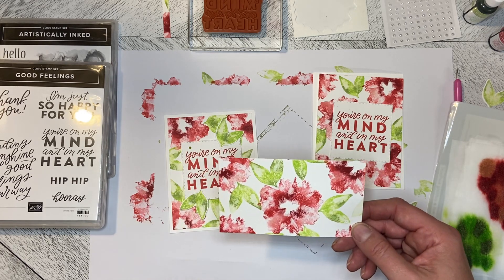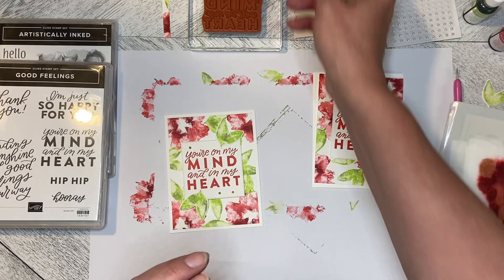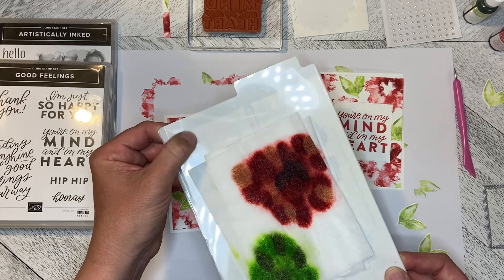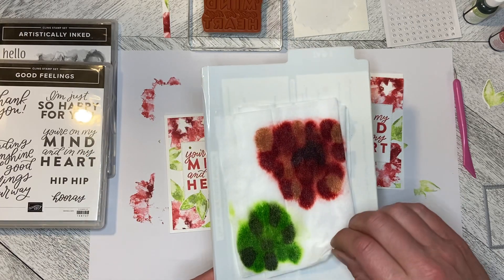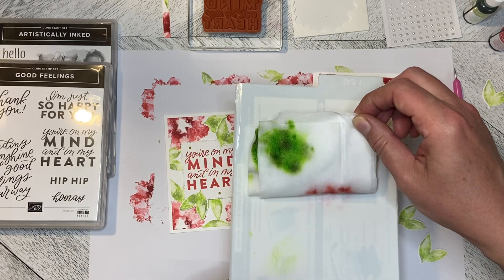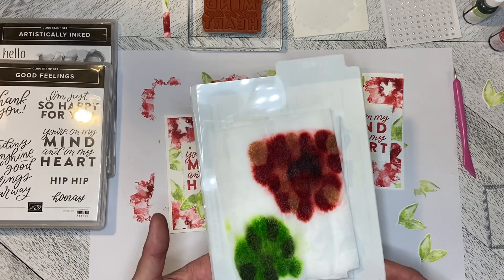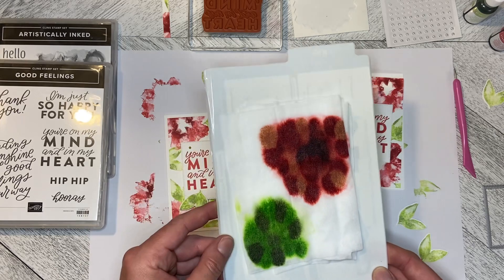It really does just punch it up that little bit and it's super easy to do. I always use a plastic base under my baby wipes because the baby wipes will bleed through — the ink will bleed through — so you have a protective cover or base underneath when you're doing this.